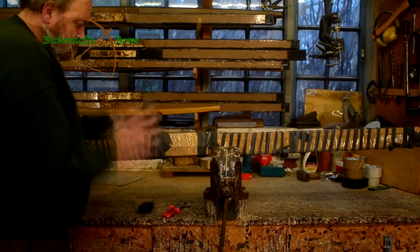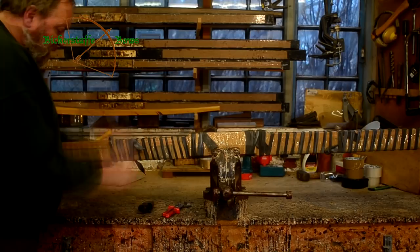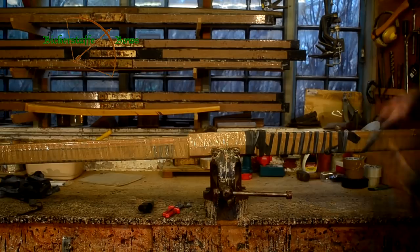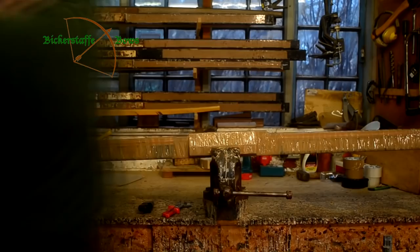By this time the bow should have thoroughly cured, although not be 100% dry as yet, so we unwrap the rubbers from the bow, remove the bow from the former, and it will then have a further 48 hours to cure before any more work is carried out on the stave.